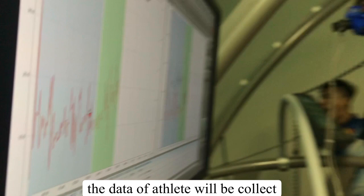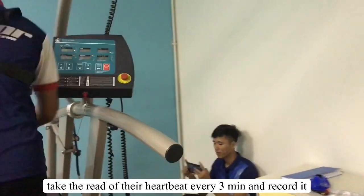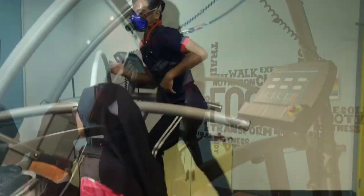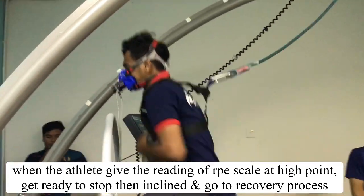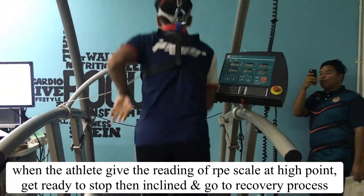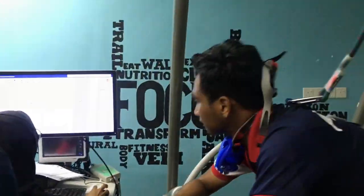This shows the data that will be collected while the athlete is running and doing the test. The treadmill will be inclined after every 3 minutes. Don't forget to check the heart rate of the athlete every 3 minutes and record it on the machine. You may ask the athlete their RPE scale. When the athlete gives a high RPE rating, be ready to stop the test and proceed to the recovery process. The recovery process usually occurs 3 minutes after running to ensure there is no injury.